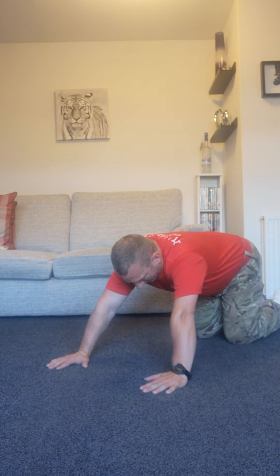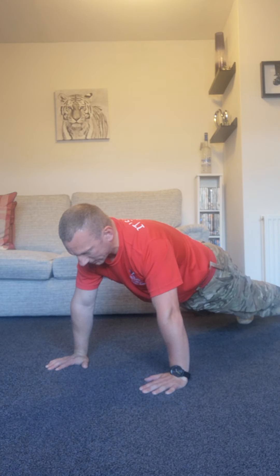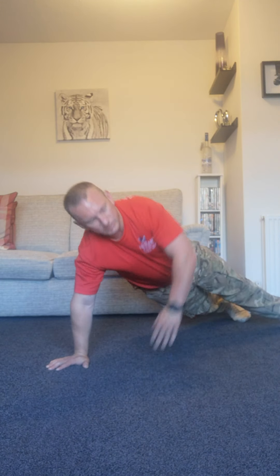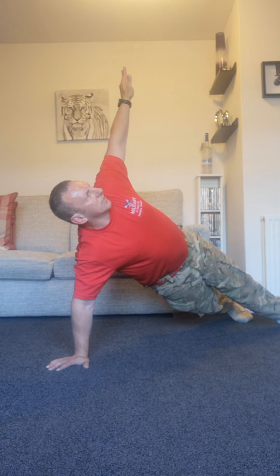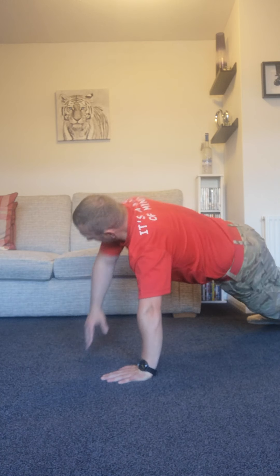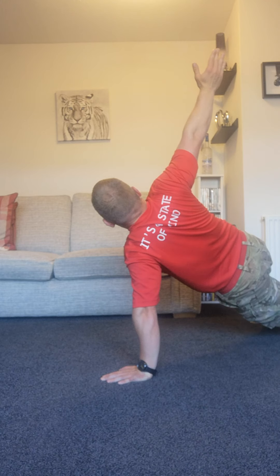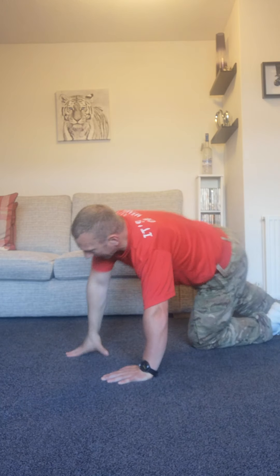Three, two, one — up and hold for ten, nine, eight, seven, six, five, four, three, two, one. Change direction — left arm up: ten, nine, eight, seven, six, five, four, three, two, one. Right arm up: ten, nine, eight, seven, six, five, four, three, two, one. And rest.